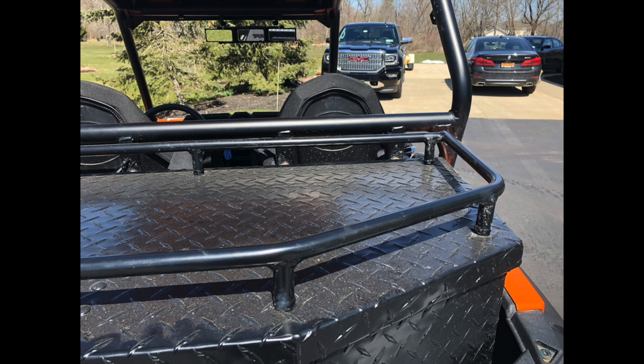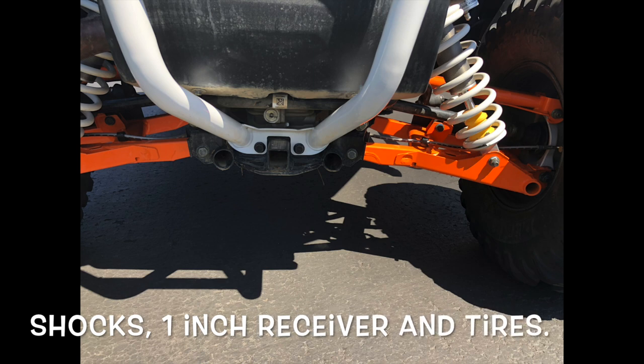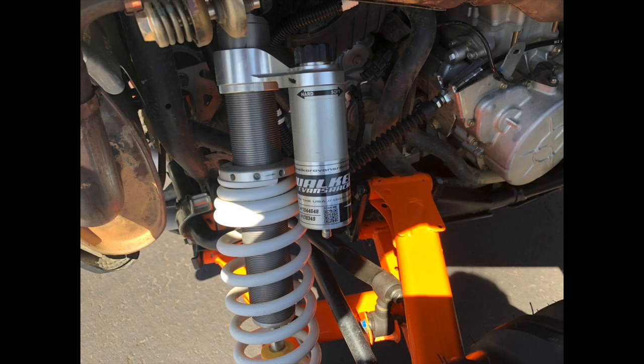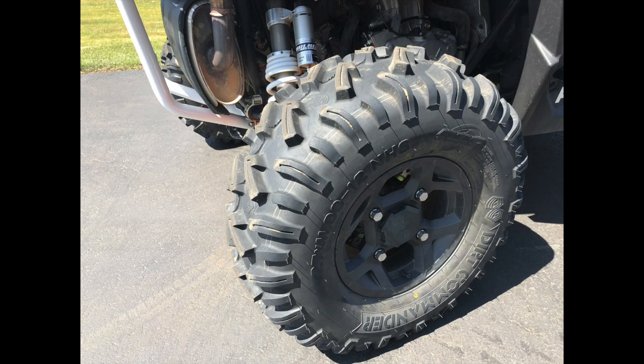A couple of things that come stock on this machine that I like: it comes with a one-inch receiver so you can put a ball on a one-inch insert and pull your trailer around the yard. It also has Walker Evans shocks with over 13 inches of travel — they're two-inch shocks, which I think are outstanding. And the Dirt Commander tires — I've heard many say they're the best tire to come on a stock side-by-side in this class. If you're riding in the northeast, in dirt and mud and not on the dunes, it's an awesome tire.